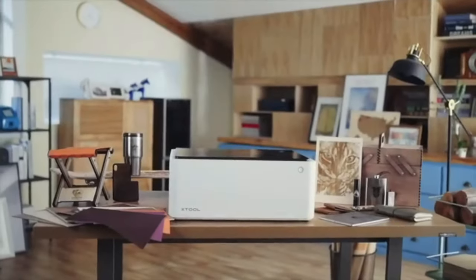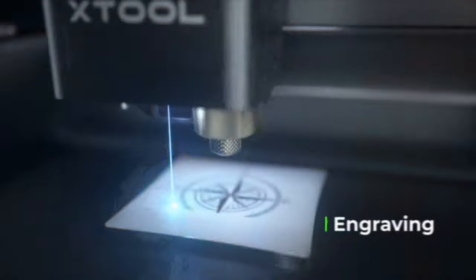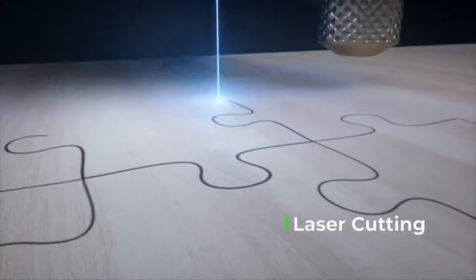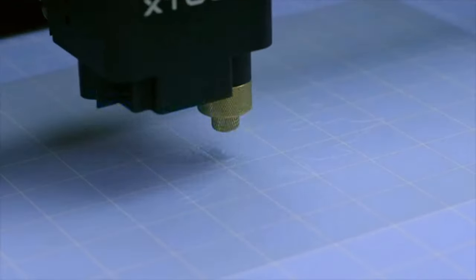Meet the X-Tool M1. It's the world's first desktop dual-cutting machine. It's integrated with laser engraving, laser cutting, and blade cutting capabilities, making it suitable for a wide array of creative uses.